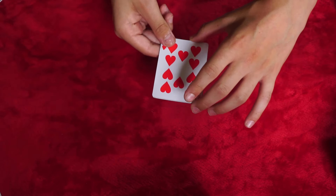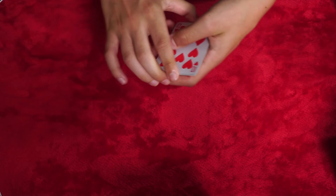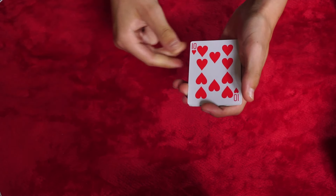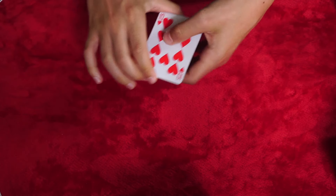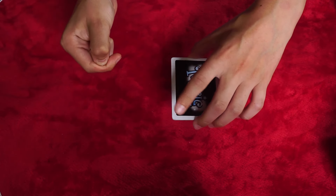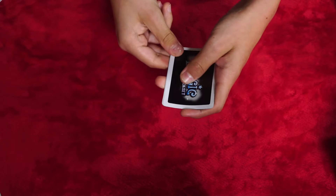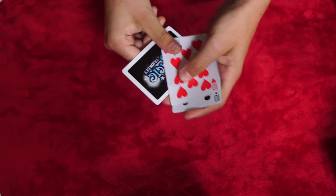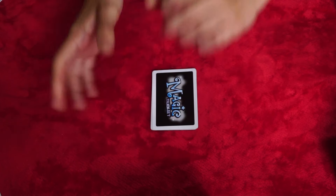So this is what the Elmsley Count looks like. What I have here is four random cards just like so. But check this out — if I snap my fingers, we can actually get one card to turn upside down, just like that. And if I do it once more, we can get one other card here to turn upside down as well. Anyway, that's the trick, and now for the tutorial.